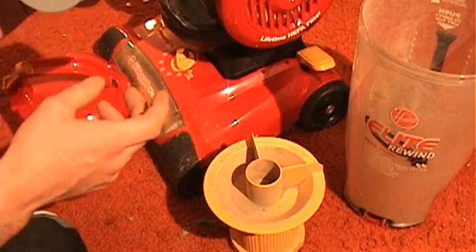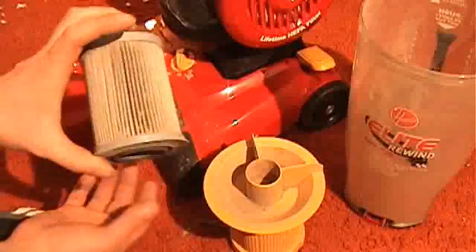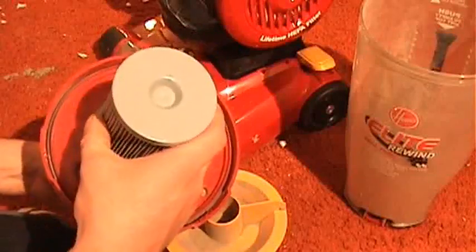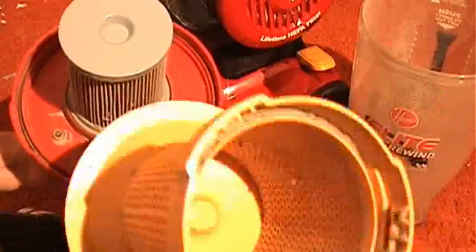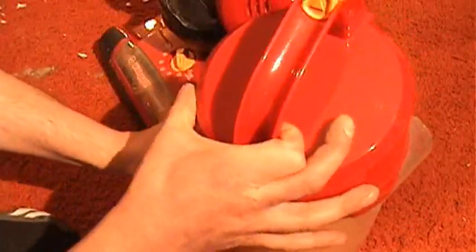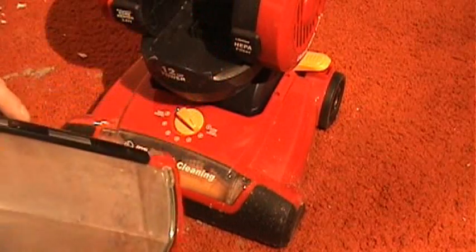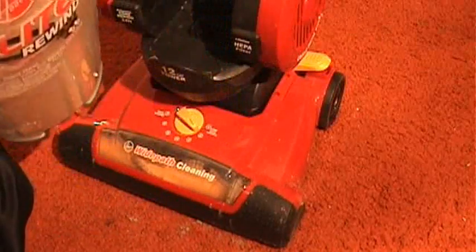It is cleaned out now. We can't really see light through it easily, but you can see light through it. That's working now. The canister design is nice — similar to the Dyson — it pops open and you flip it shut like that.